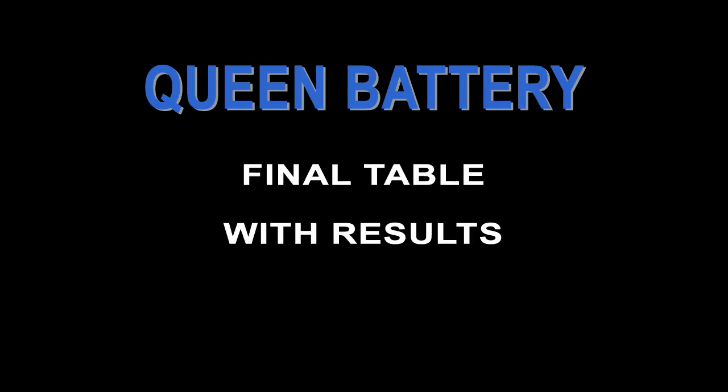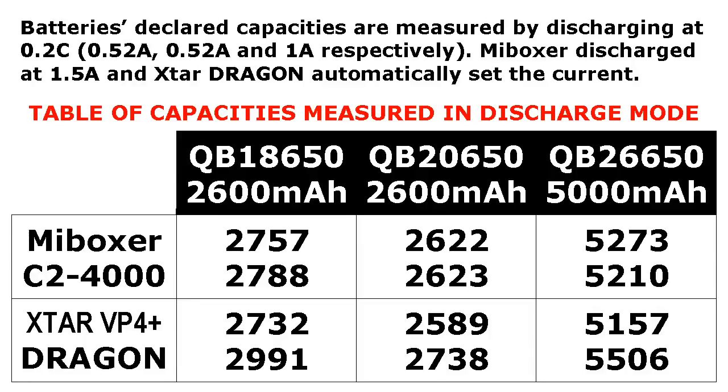I have finished testing my batteries. Here is the table of results — you can look at it and compare the capacities. Don't forget to subscribe to my channel. Have a nice day!